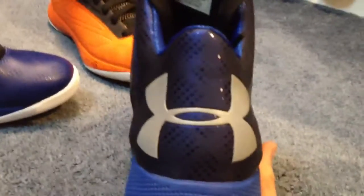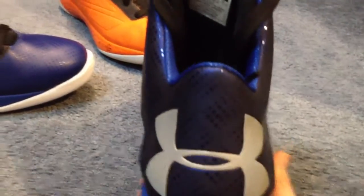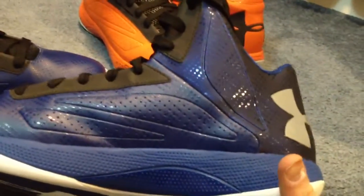You got that royal blue upper. Heading around to the back, you got the silver Under Armour logo, which is 3M — so when you turn on the flash, it's really reflective. The royal blue continues inside, and then you got these black hits which are also 3M, so they reflect light too. You can kind of get a glimpse at it. There's some more 3M there as well.